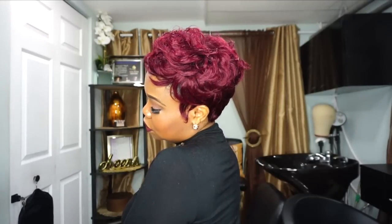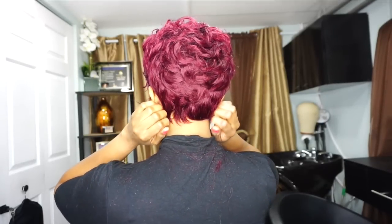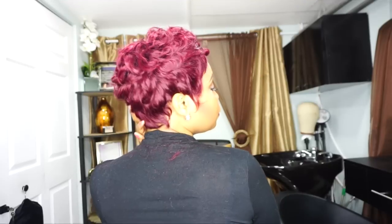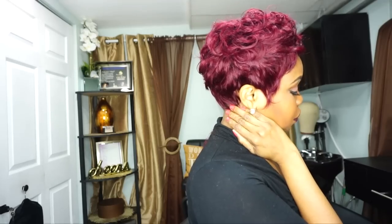Hey you guys, welcome back to the channel. This is Girl Fabulously coming to you with another video. I wanted to show you guys how I achieve my sexy pixie cut full sew-in weave. This hair can be called Tara hair, quick weave, or 27-piece. It is usually done with glue using a stocking cap, but yes, it can be done with a full sew-in weave, and this is how I do it.